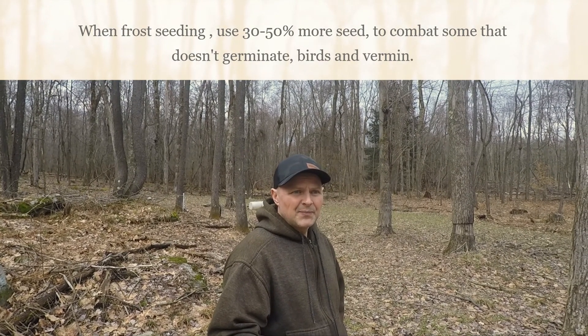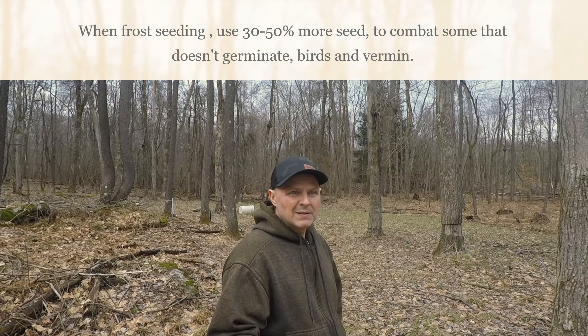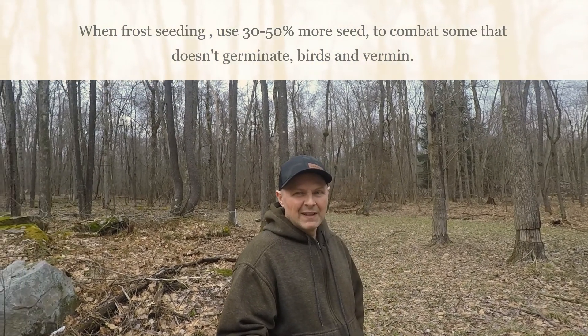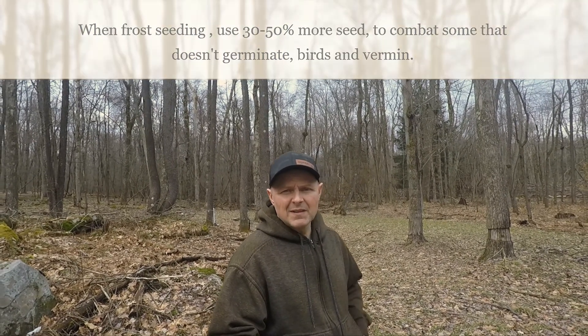We're gonna end it here — just wanted to keep it short and sweet. I see frost seeding is a big trending thing right now and everybody's asking questions on Facebook. If you've got any questions, drop them below and we'll talk about it. See you on the next video.